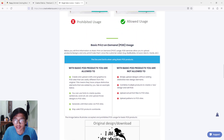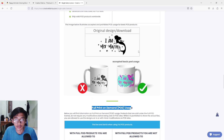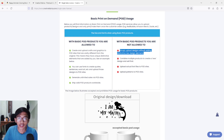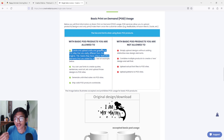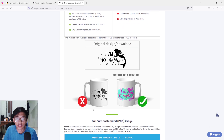The two things I want to explain are basic print-on-demand (POD) usage and full print-on-demand usage. For basic POD usage, there are two things you're allowed and not allowed to do. The one thing not allowed is simply uploading the design without adding a distinctive new design element. Basically, if you just bought it, you can't just post it and sell it — you have to add something to make it different from the original product.